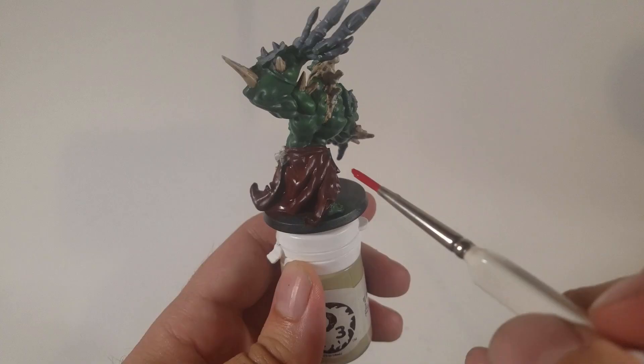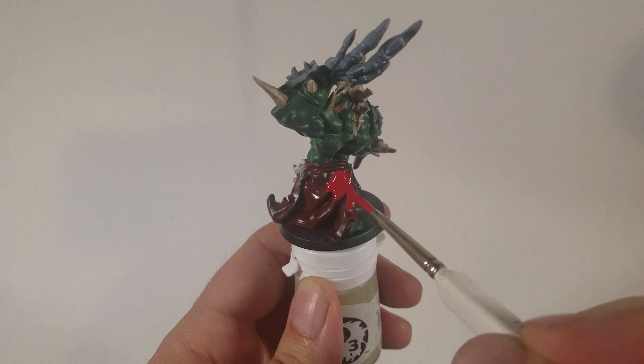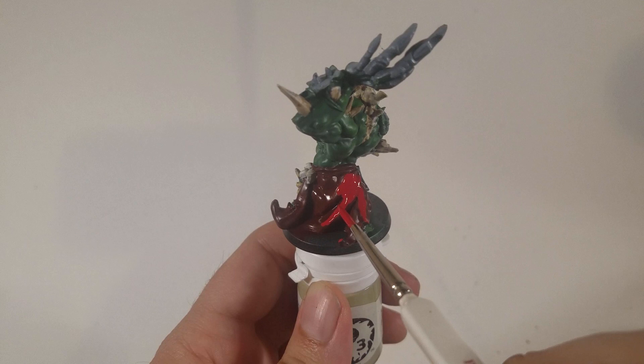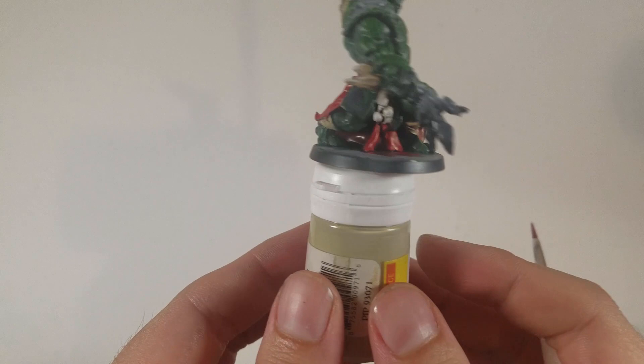Now I'm using flat red and painting it on top of the brown after the brown has dried. That brown does dry a little glossy — it almost looks wet on the model. I'm painting it on all of the ridges and all of the flat areas, leaving the brown just in the recesses. This takes about three coats of flat red; red does not cover the brown that well, but it's worth it because of how distinct the two colors are and how good they look together.